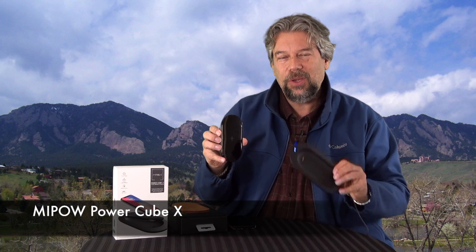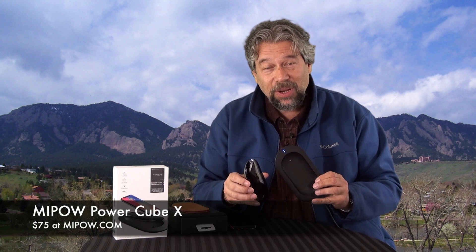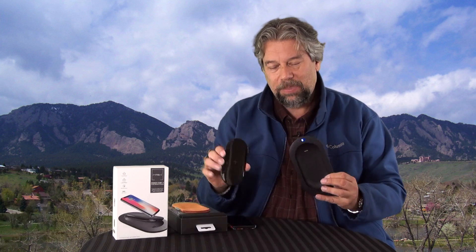Before I go any further, can you click on that subscribe button and give me a thumbs up if this is beneficial and useful or even just entertaining — I really appreciate that. This Mipow PowerCube 10 charging pad and power bank will cost you $75 at Mipow.com. It comes in black and they also have a very nice white solution. If you do Qi charging and you are on the road occasionally or even just out at meetings or trade shows, this is a really interesting solution and I would check it out. I'll catch you in my next video.